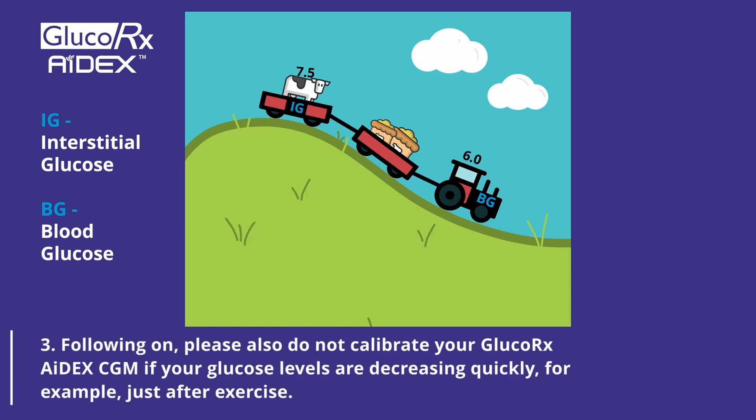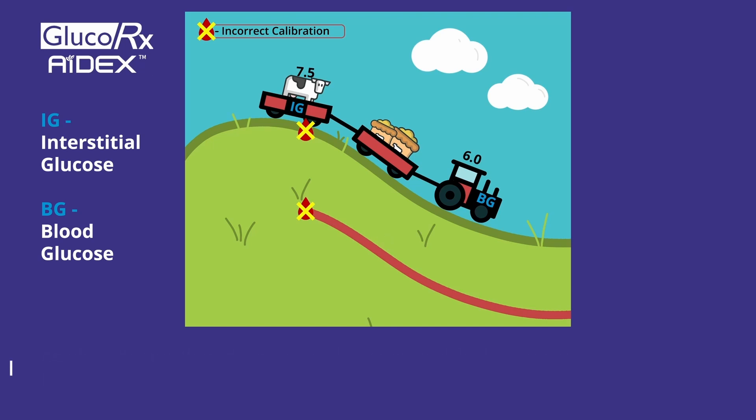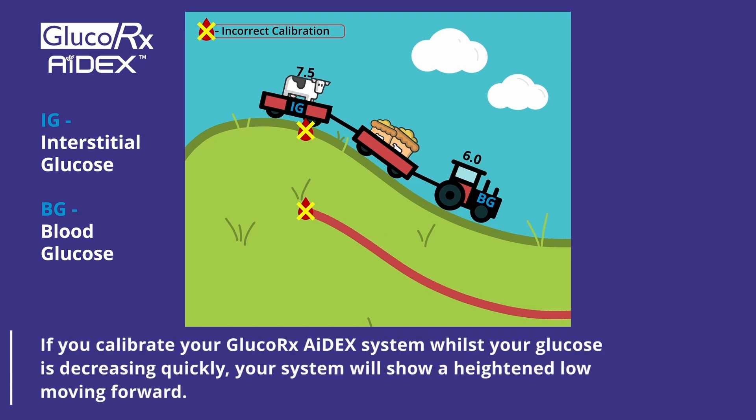Please also do not calibrate your GlucoRx Adex CGM if your glucose levels are decreasing quickly, for example just after exercise. As already mentioned, there will be a noticeable difference between your blood glucose and sensor glucose results due to the exchange lag time. If you calibrate our GlucoRx Adex system whilst your glucose levels are decreasing quickly, your CGM will show a heightened low moving forward.